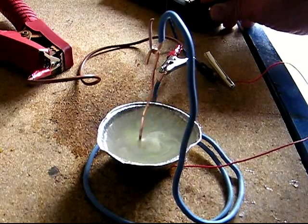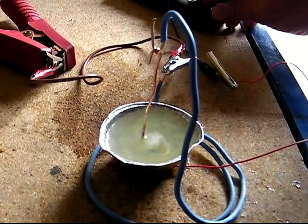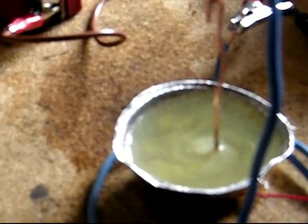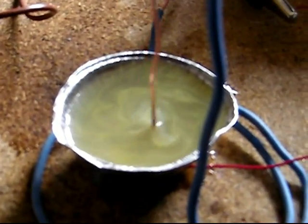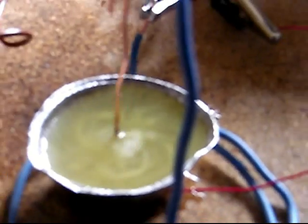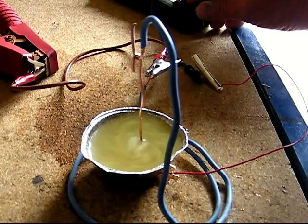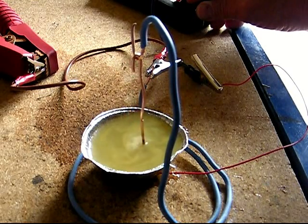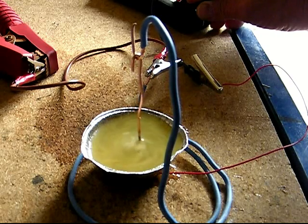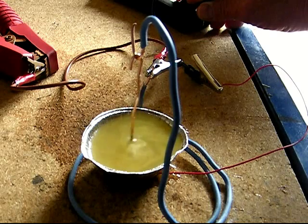This experiment was first produced by Michael Faraday, but he used mercury, which is no longer available, so all we can produce is dirty water. The purpose of this short video is to demonstrate that science need not be complicated.